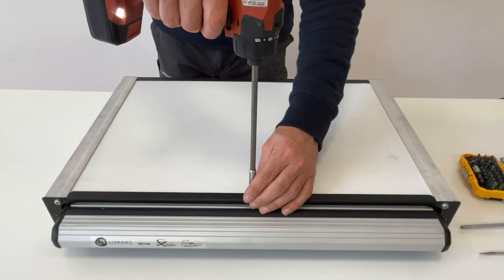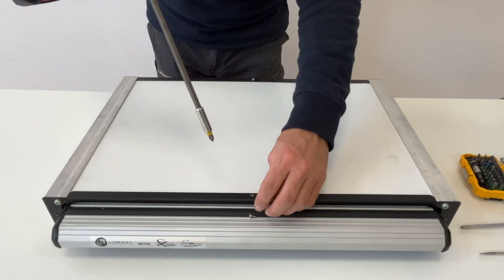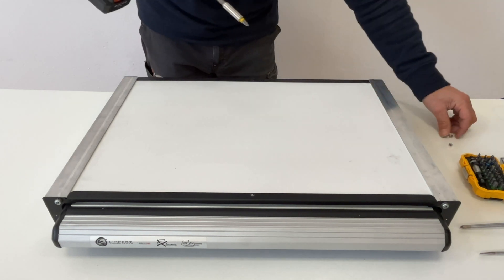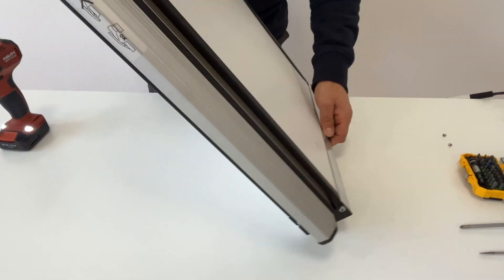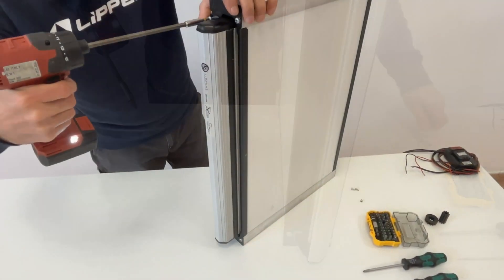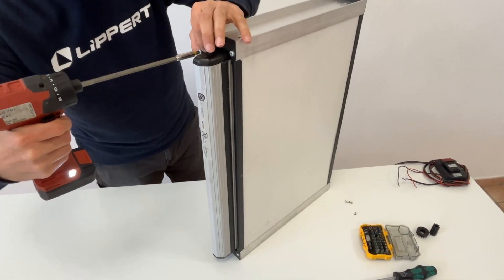First, remove the screws at the top and the bottom of the step. Then remove the screws attaching the front cover to the step.